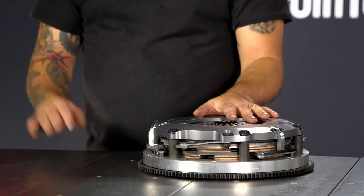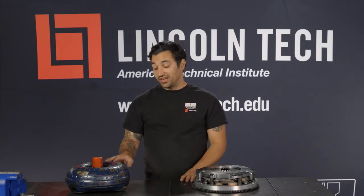Welcome back to another Lincoln Tech Tip. There are two basic ways to get your car's horsepower from the engine to the transmission: a clutch or a torque converter. And while they perform the same job, they're actually very, very different. They can seem complicated, especially a torque converter, so let's dig in and figure out how they work.